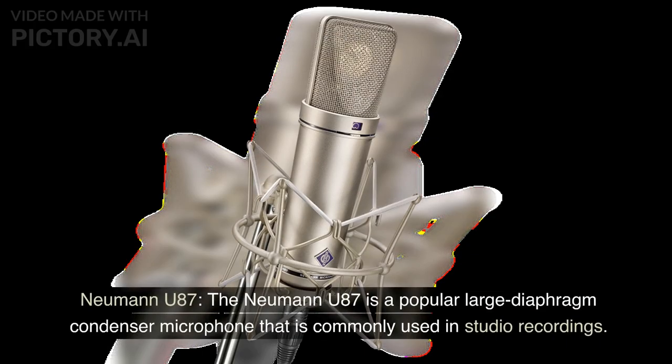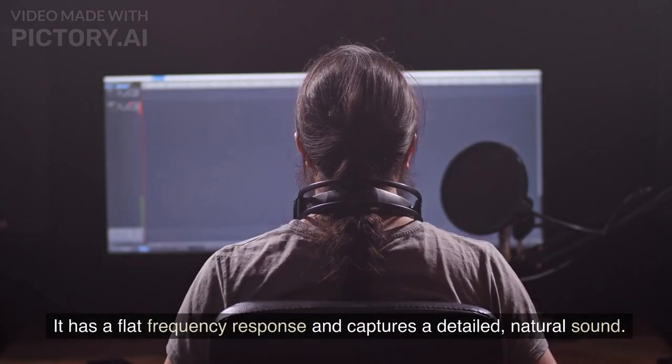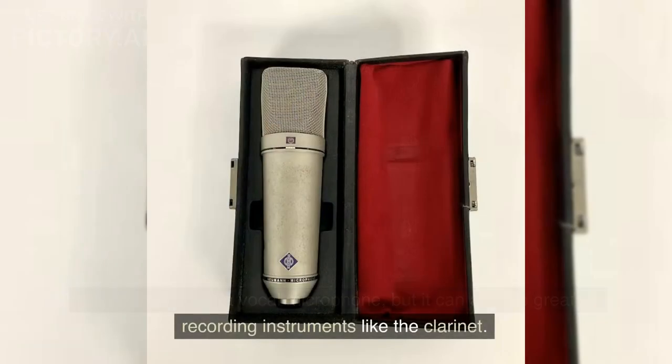Neumann U87. The Neumann U87 is a popular large diaphragm condenser microphone that is commonly used in studio recordings. It has a flat frequency response and captures a detailed, natural sound. It is often used as a vocal microphone, but it can also be great for recording instruments like the clarinet.